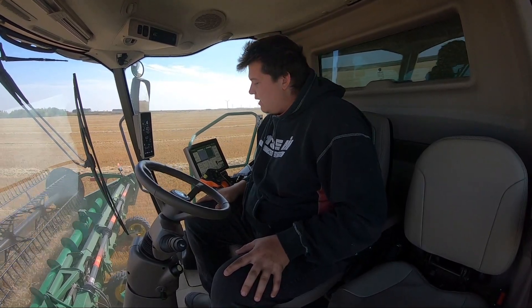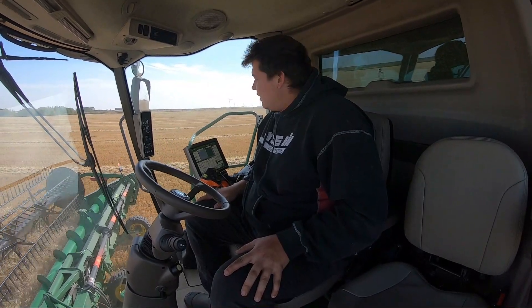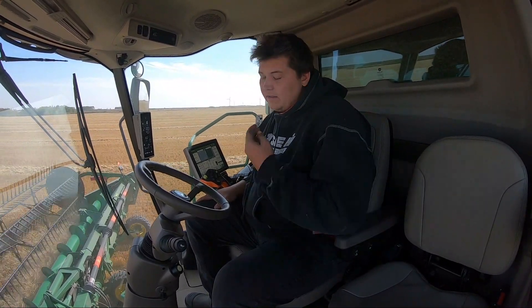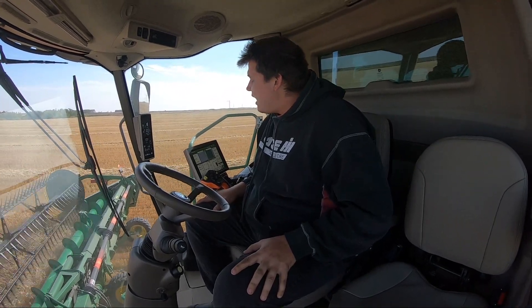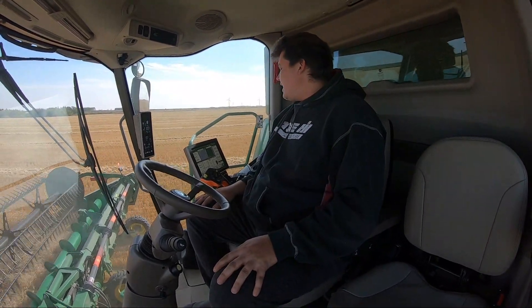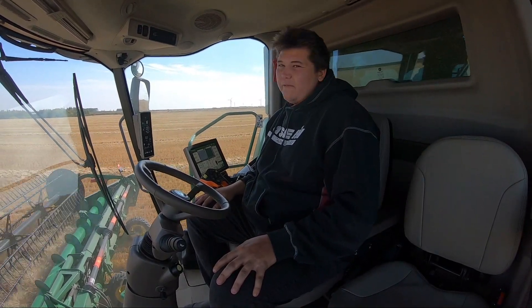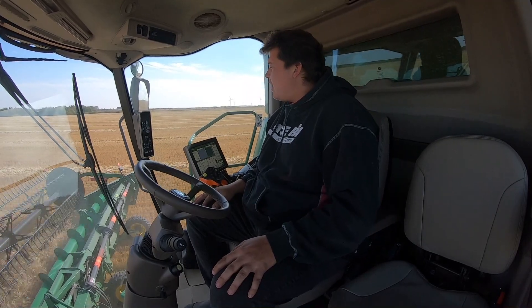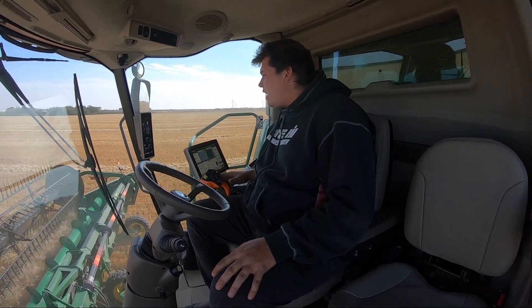It flexes more than our FD75 Macrons do, and it's not technically a flex head. Going to the combine overall, we're moving at about four miles an hour right now.